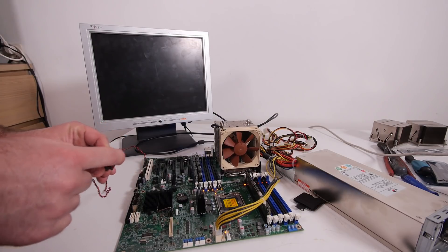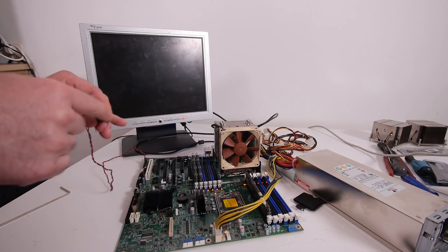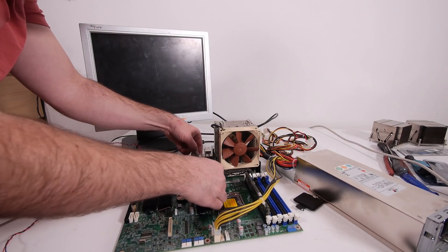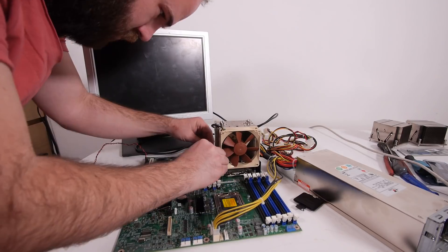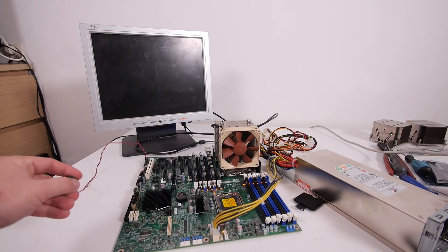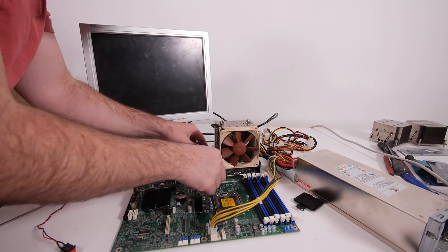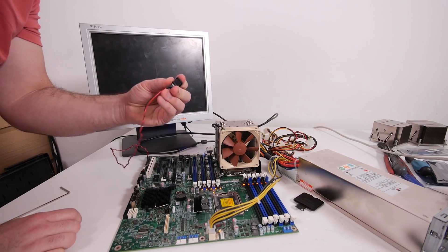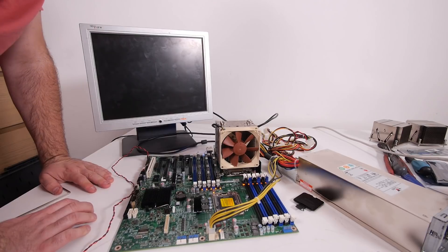And nothing happens. So it's not the CPU sockets — let's try out a different memory configuration. So yes, this board is really, really dead.